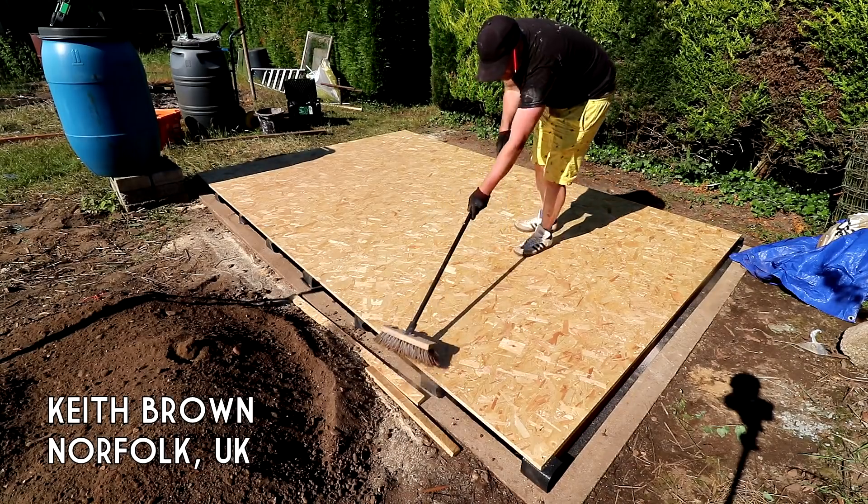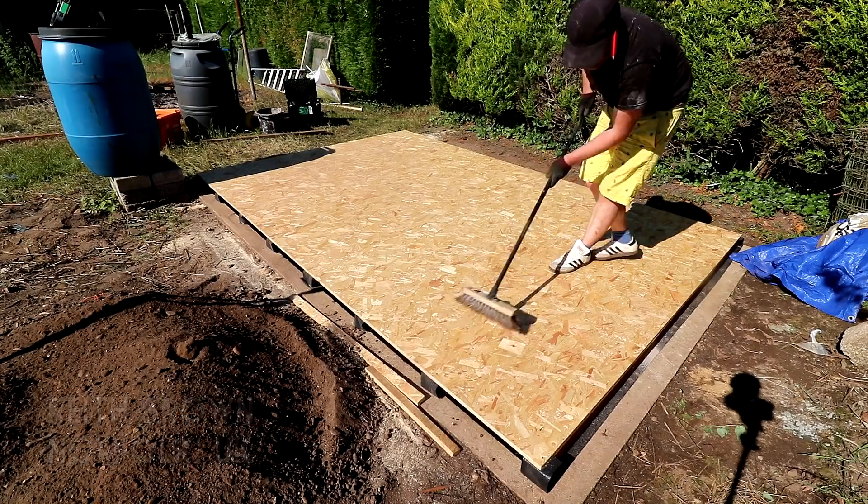Welcome to part three of the shed project. In the last episode I made the floor and in this one I'll be working on making the walls.